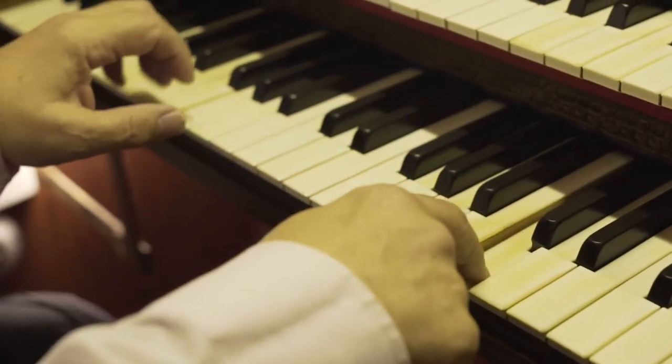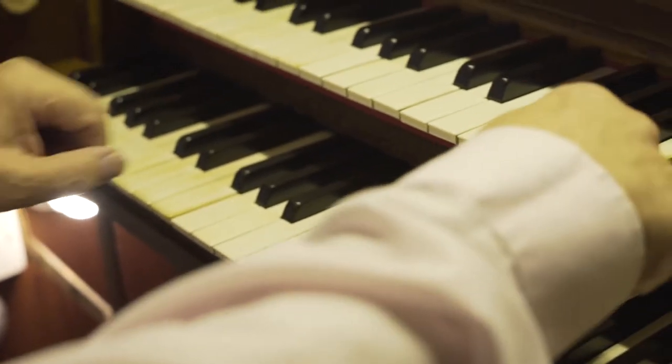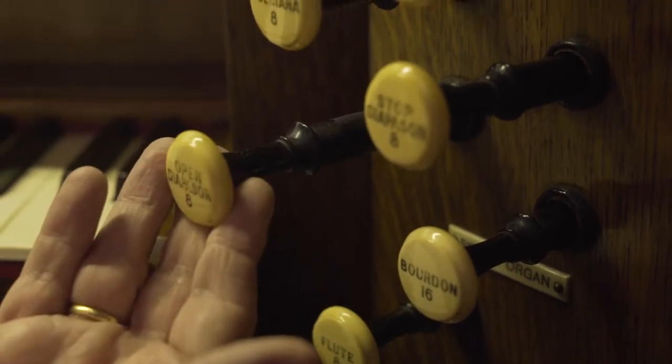The organ blower is a fan that feeds air into the organ bellows. Think of the kind of bellows that you might use to fan a fire. Before the advent of electricity organs had to be hand blown, and here at Great Aiton you can still see and use the hand pump to get wind into the organ bellows. So I have switched the organ on but nothing happens — I need to put the organ into gear rather like you do with a car. I do it by pulling out a stop, which allows wind from the bellows to get into the pipes.